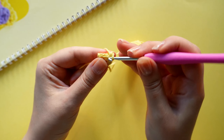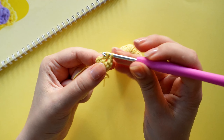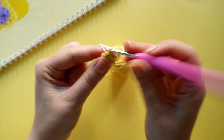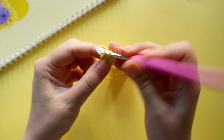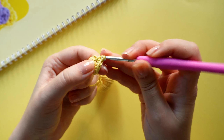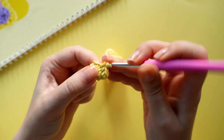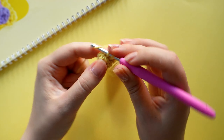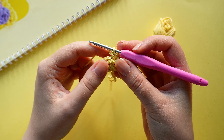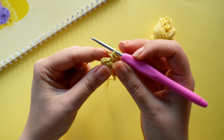So one, two, three, and an increase, and repeat that one more time. On the next round we are going to crochet four single crochets, one increase, and repeat that twice until we have 12 stitches.